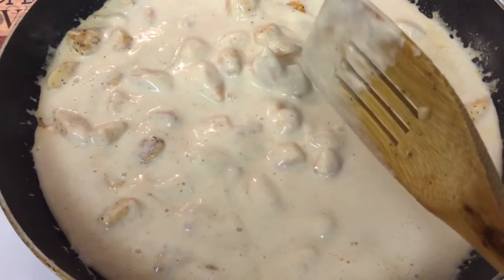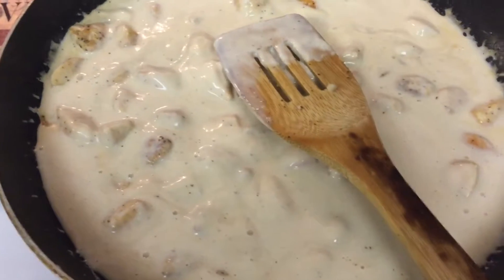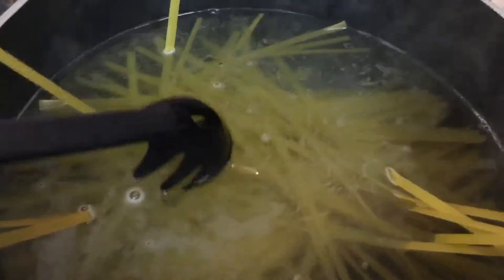So now I'm going to put the noodles in the pot so they can cook, which should be pretty fast. Noodles are in and I'm just waiting for them to boil.